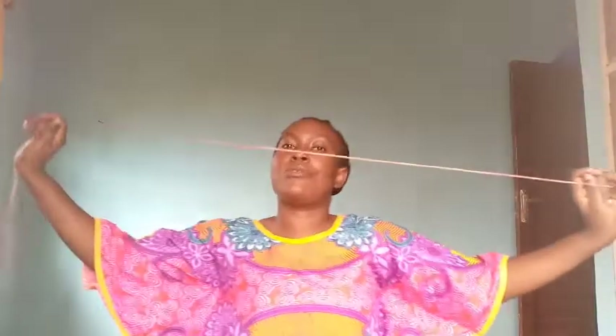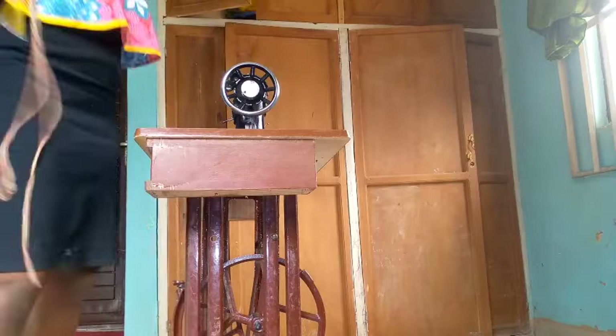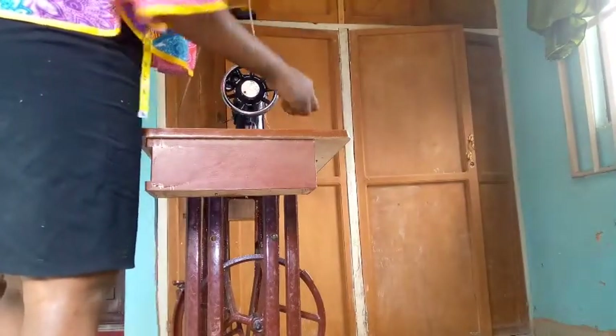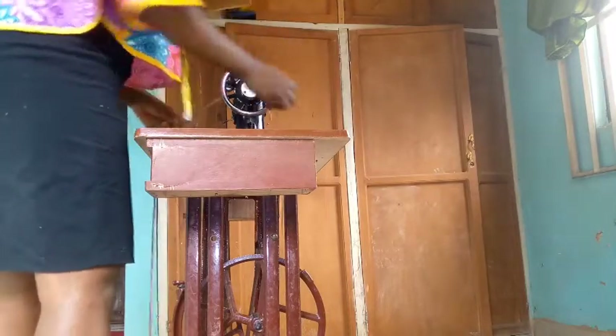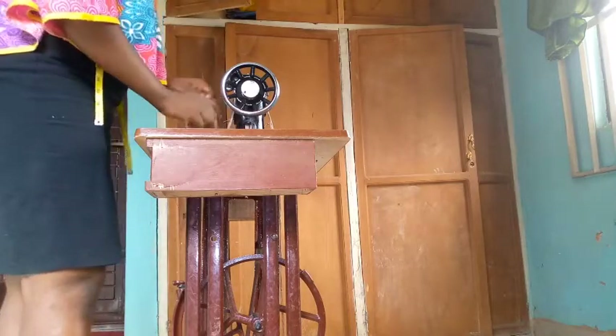So we have this and we are good to go. The next thing we want to do is to pass it through the upper part to the lower part of the sewing machine. You want to pass this rope through this part, just like when you're fixing your normal treadle belt — run it through as well.